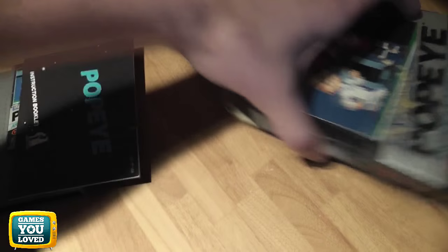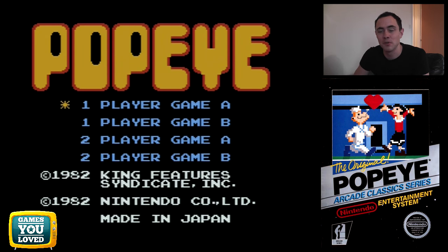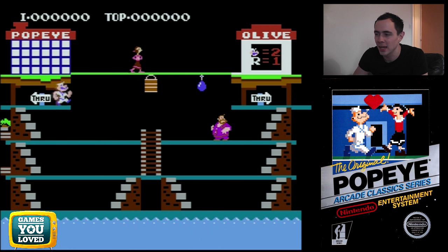So there we have it — Popeye box complete for the NES. Let's take a look at Popeye for the NES. As you'll quickly see, it is reminiscent of a lot of those early arcade games — sort of quite tricky collectathons, games like Bomb Jack, things like that.